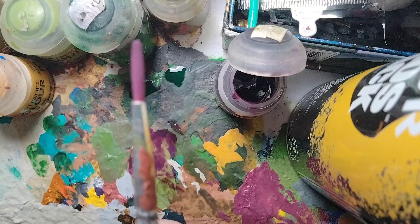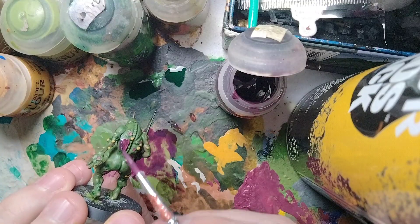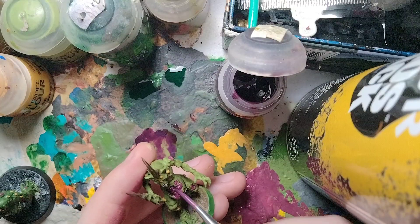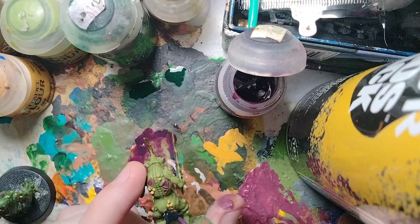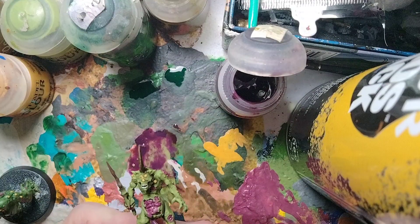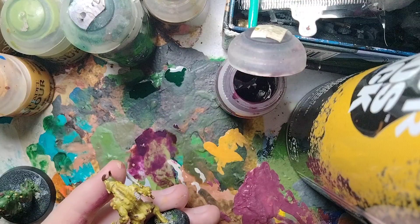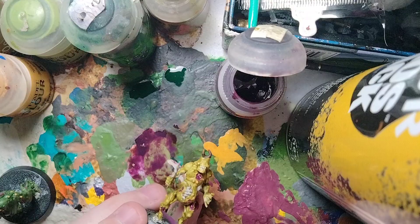Continuing with Magos Purple — for the model with the skull, shade the outside sores but not the skull itself. You can also apply it around the outside of sores to make them look more swollen and infected; just keep it very subtle on the outside. Apply the same technique to the other models' sores and intestines. For the Plague Bearer Flesh model, it's contrast paint on contrast paint, but it actually makes it look really cool. That's the sores and guts shaded.